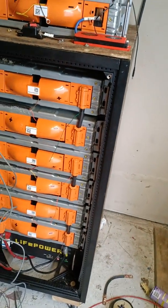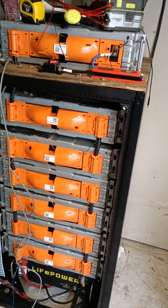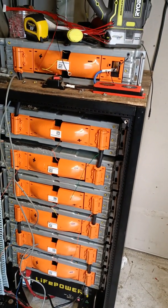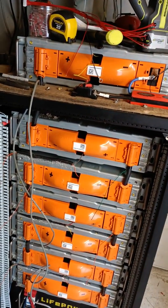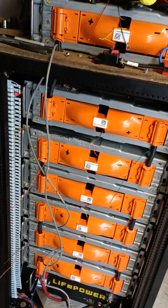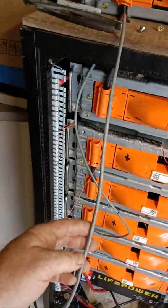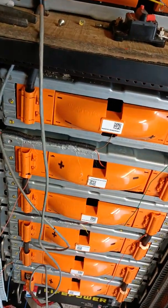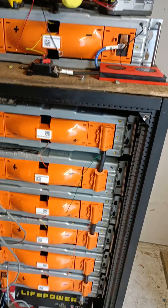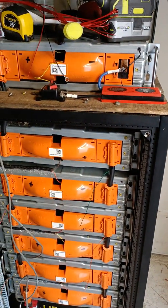This is part two of this build, and right now I'm waiting on my new BMS to be shipped in. I am working on connecting the sense leads up. I'm going to have this cable connecting to the sense leads, and I'm going to feed that up onto the top of the rack to feed that into the BMS that will be sitting there.